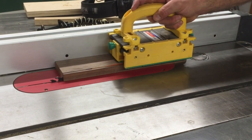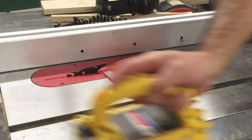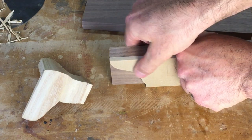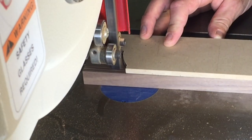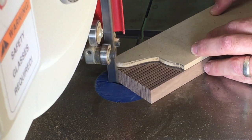Then the stock is ripped to width at the table saw. Using an MDF template, I draw the first profile at one end of the walnut stock and cut the waste away at the bandsaw. Relief cuts may be required if the bandsaw blade is too wide to cut tight curves.